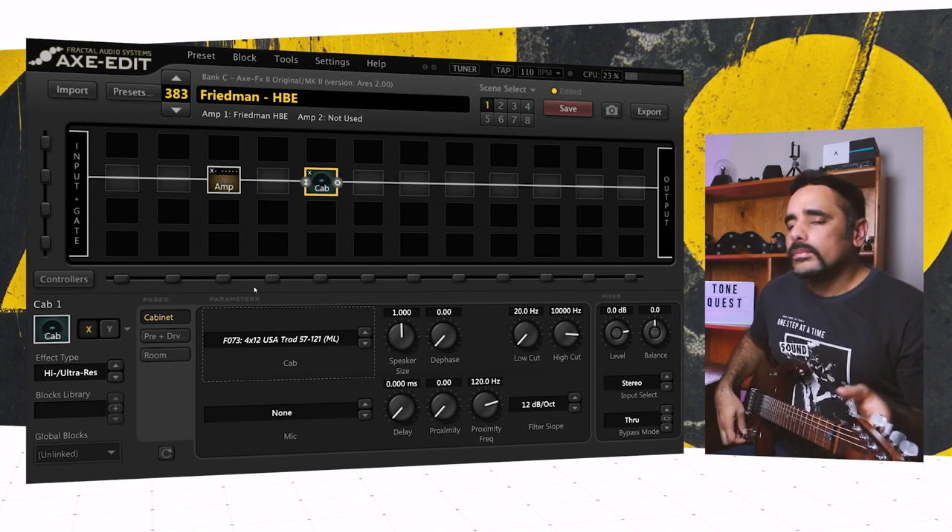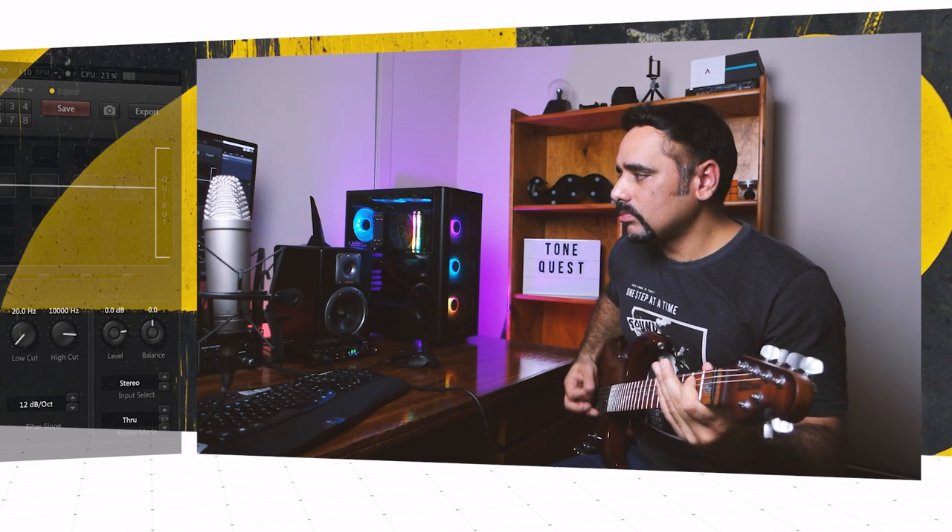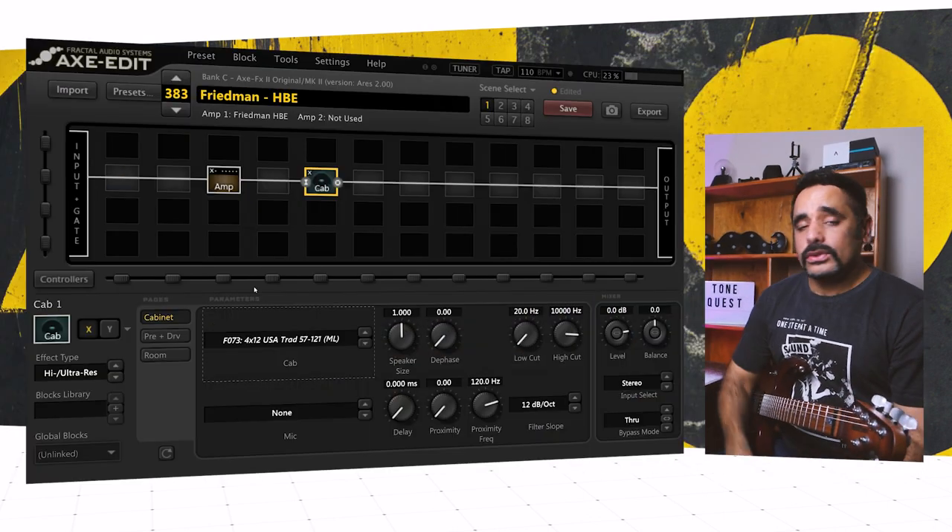Let's hear how the preset is sounding. But before that, let's do a deal — if we can make this preset chug, you must leave me a sub. I've done this deal before and it really worked out well for all of us. So if it chugs, you must leave me a sub. This is how it's sounding with everything at stock.